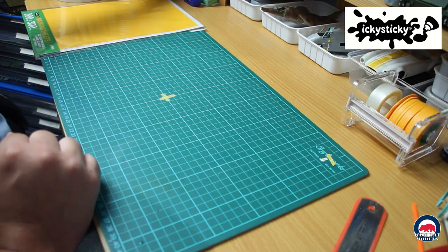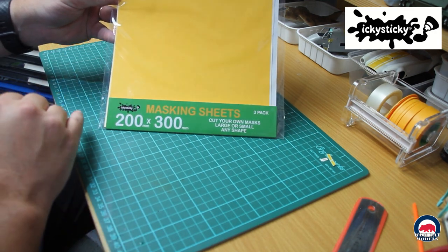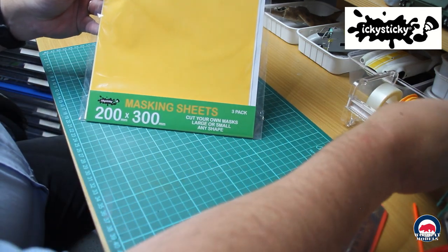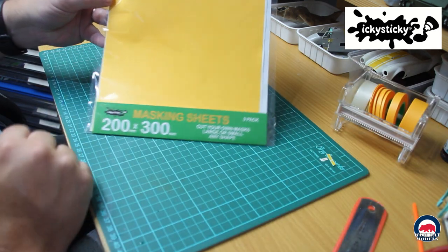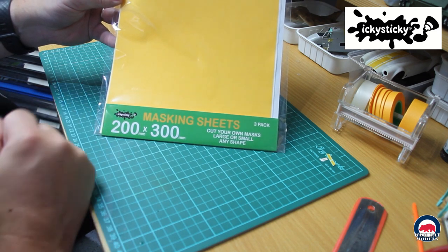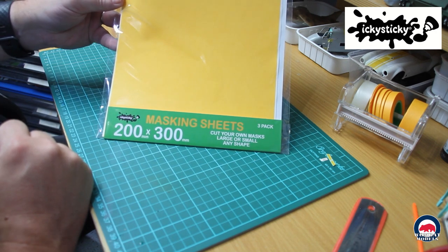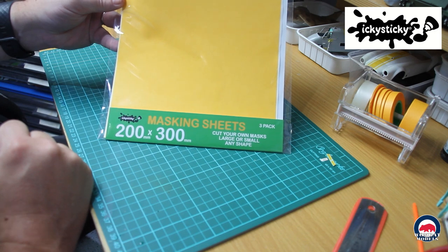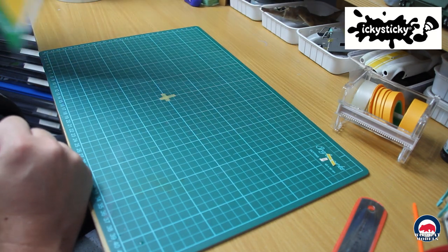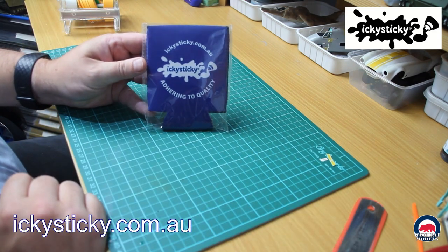Finally on this delivery from Icky Sticky, I also picked up a pack of their masking sheets — a three pack of 200mm by 300mm sheets. It's the same washi-type material as the tapes. Great for cutting out your own masks or any shapes. I'll probably use these for cutting masks when I do national insignia and large markings on 48th scale aircraft, rather than using decals — just to paint them on. That was my Icky Sticky delivery; if you want to order anything just go to ickysticky.com.au.